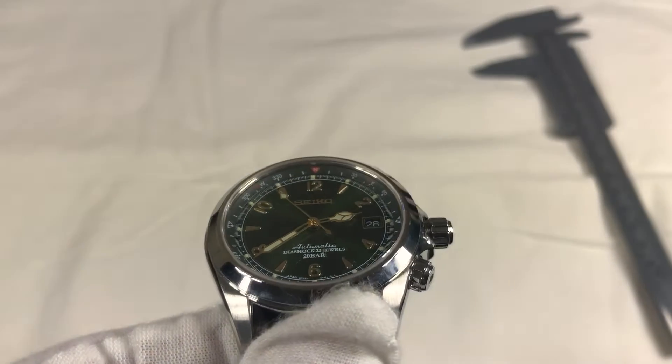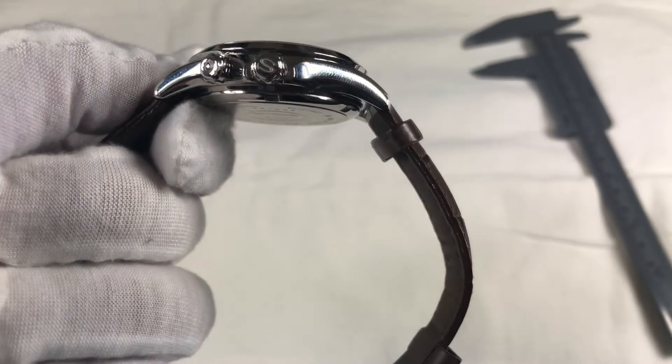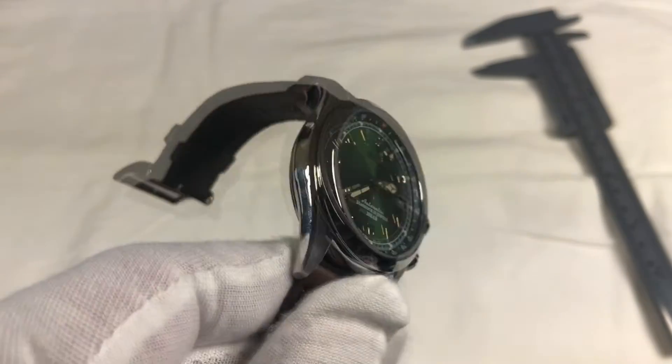What can I say? Seiko made it a hit, and this one is a keeper except for the strap. I'll leave a link in the description below if you want the specs. And as always, I hope this helped.